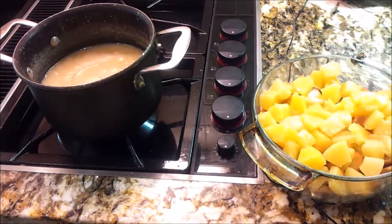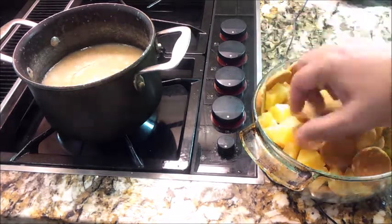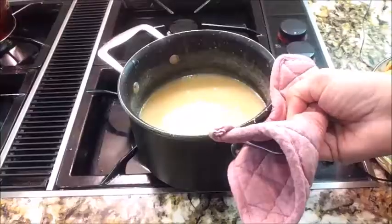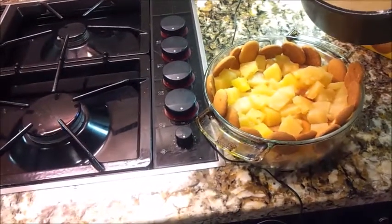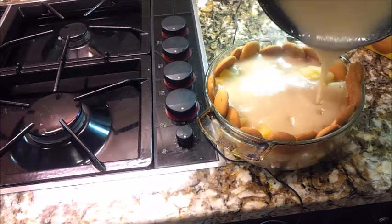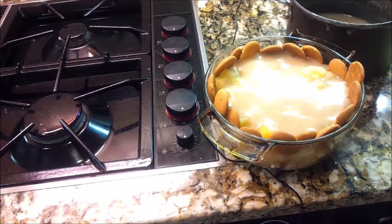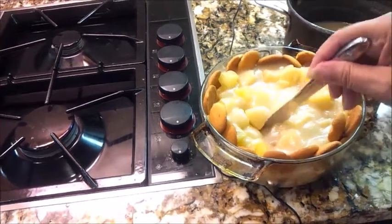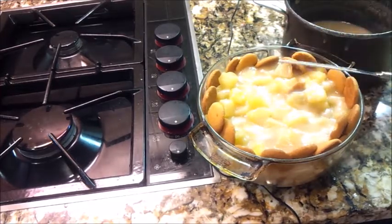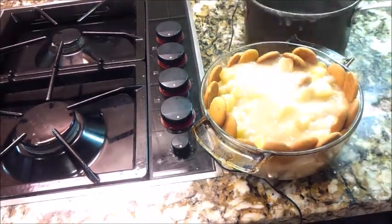I've already turned off my pudding mix because it is very thick now. I'm going to take some vanilla wafers and make a wall right around the casserole dish, just standing the cookies up. Now I'm pouring this hot pudding mixture over my entire casserole dish, making sure it gets all the way down to the bottom so every cookie and every pineapple gets some of this goodness. I'm using a butter knife to push open some places so the pudding can go all the way to the bottom.